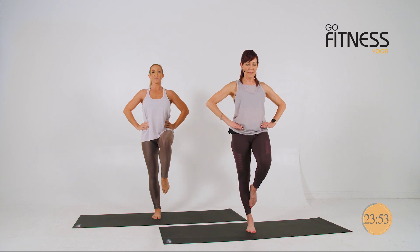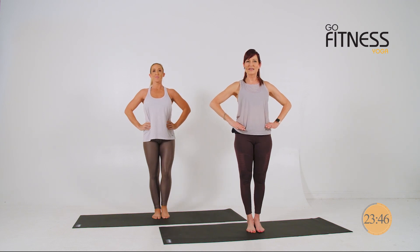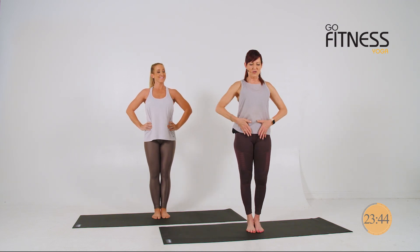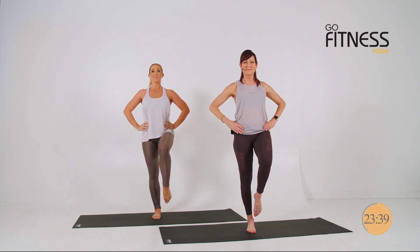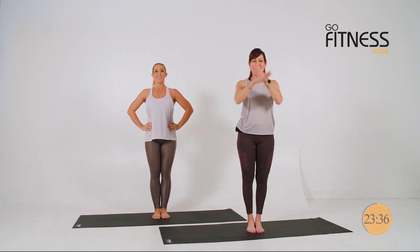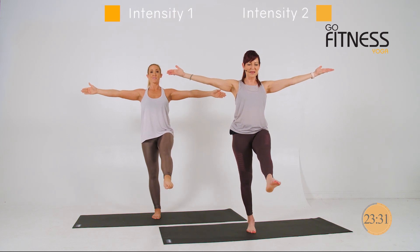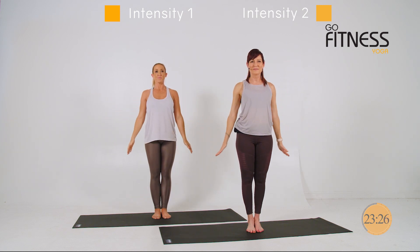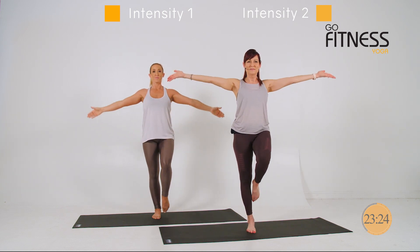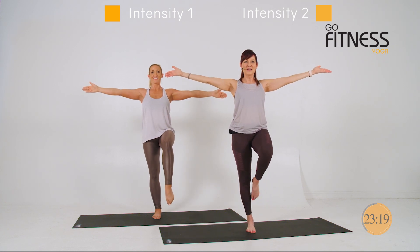Lift the right toe off the floor and exhale. Extend the leg. Breathe in. And then push your foot down on the ground — so now you know where we're going. Draw up. Extend. Breathe in. And toe down. We're going to add in the upper body. Lift halfway and extend. Breathe in. And foot down. Last time. Breathe in. Extend, extend.